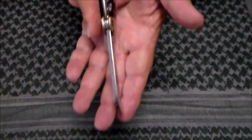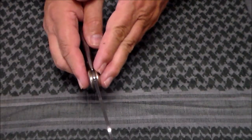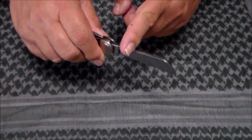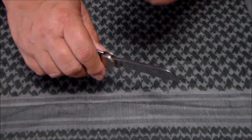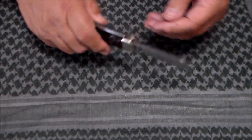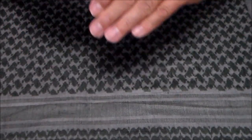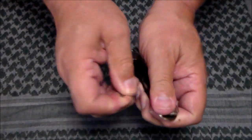If you look at the back, it's a fairly thick blade. It's an eighth of an inch in blade thickness. It would be held down on some thick rope and hit on the back with a wooden mallet to cut through the rope — just made it easier and gave you a clean cut. As I said, it's a non-locking blade.